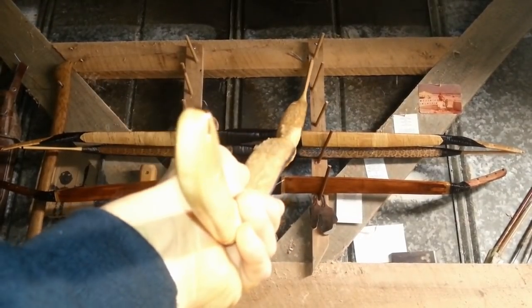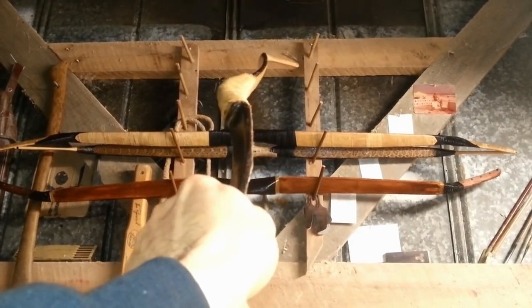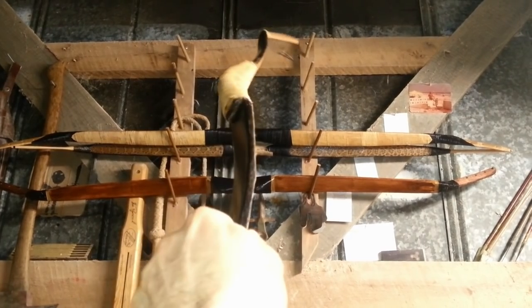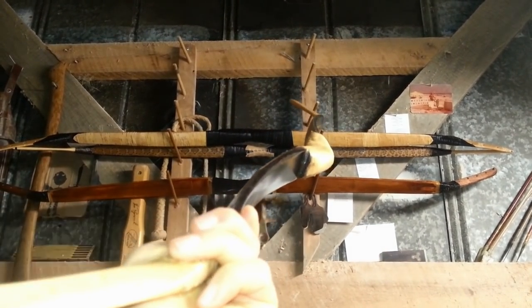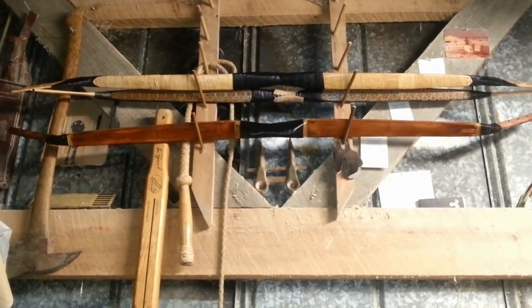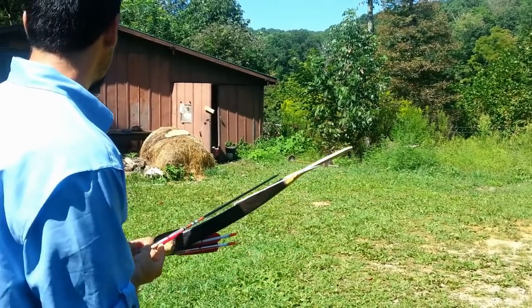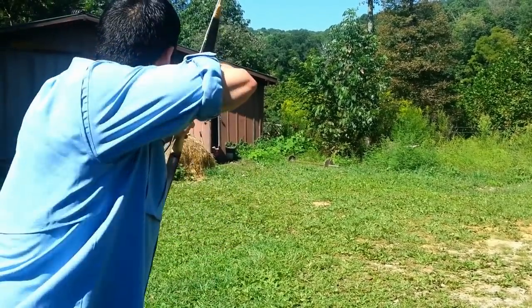But then after the fact, once they've cured, once they are ready to be tillered, that process takes quite a while. I have to make sure that after several months of curing, before I put a finish on it, that this bow is well balanced, well trained, and tillered to what I need it to be — because that could change depending on the seasons of the year. Mother Nature kind of calls the shots with these composite bows up until they're finalized and have a finish put on them. There could be drastic changes.